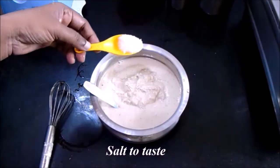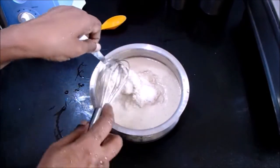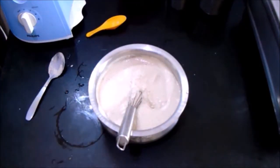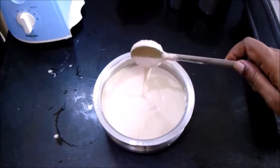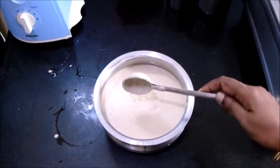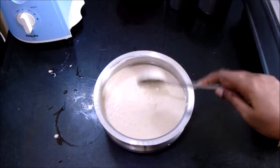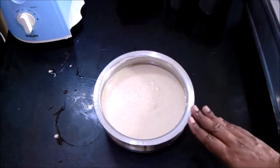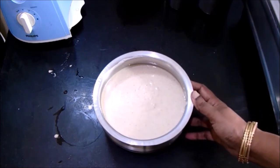Add the required salt to the batter. The batter should be of an idli batter consistency. For a normal idli batter it will take about six hours to ferment, but when it comes to millet it will take about four hours, and there is no need to add methi seeds. This batter will stay good for a day, so prepare it accordingly.